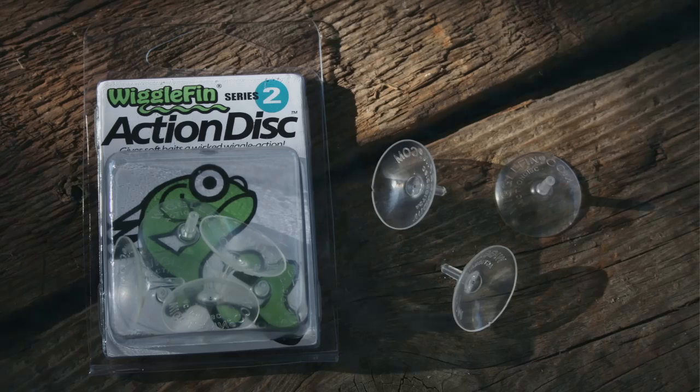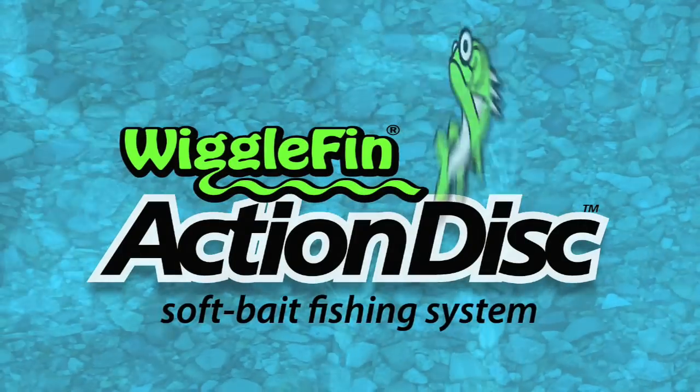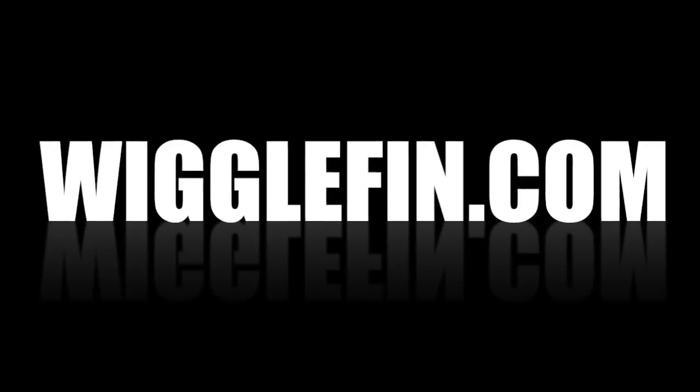If you'd like more information on using action discs with trolling flies, visit our website at www.wigglefin.com.